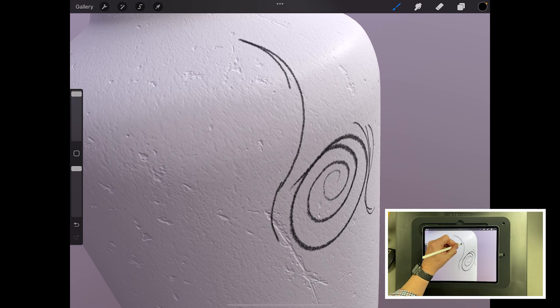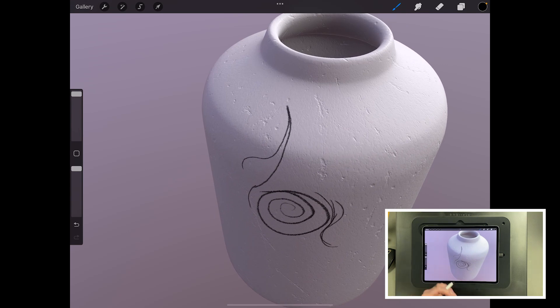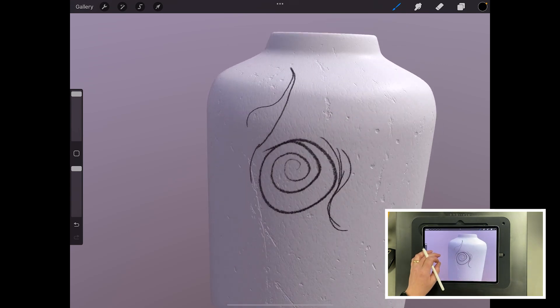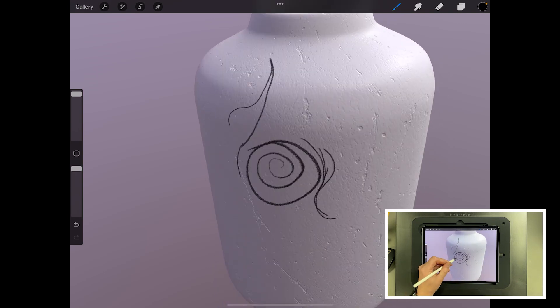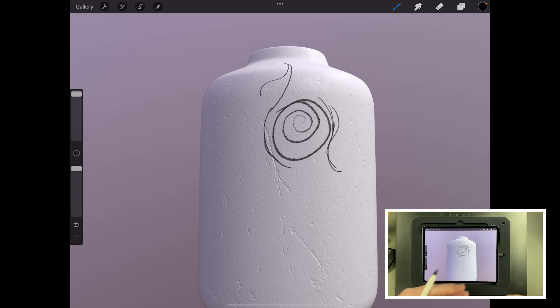This is what you would see in Adobe Substance Painter, Mari, BodyPaint with Cinema 4D, and even in Blender. This is pretty much industry standard, but it's now on the iPad which makes it amazing.